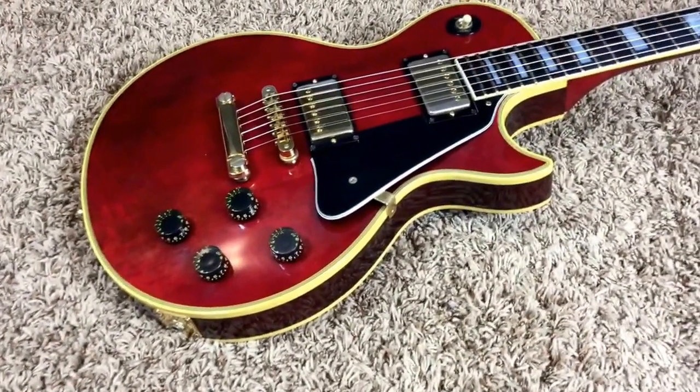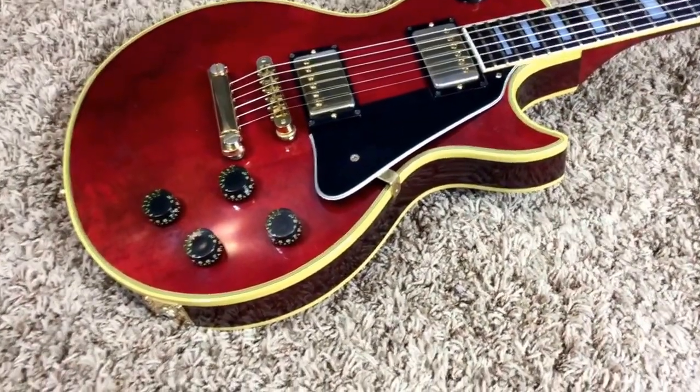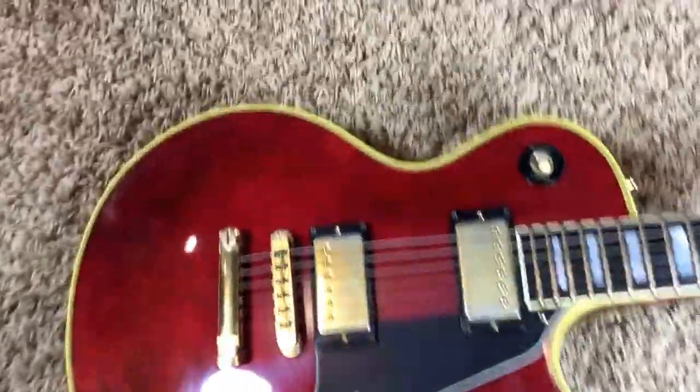Cities on Flame with Rock and Roll is the song that came to my mind when playing this thing, and it just nails that tone through a nice Marshall. This thing is beautiful.